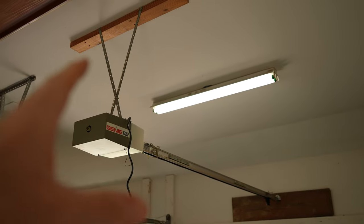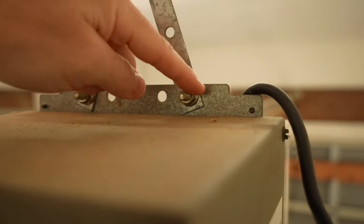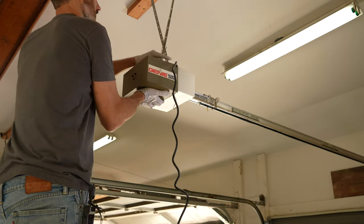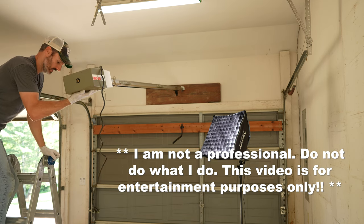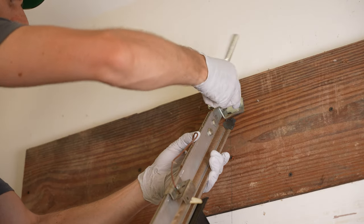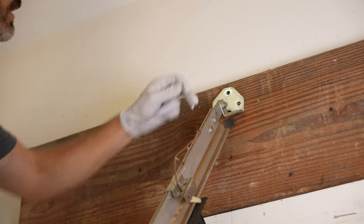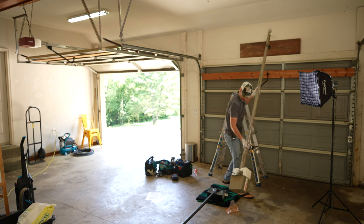My next step is to remove my existing garage door opener. To do that, I'm just going to remove these two bolts here and drop this whole thing all the way down. Last couple of bolts coming out, and the old unit is going to be completely removed. There we are — this is it for this old guy.